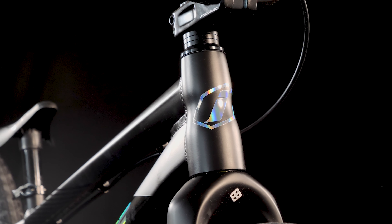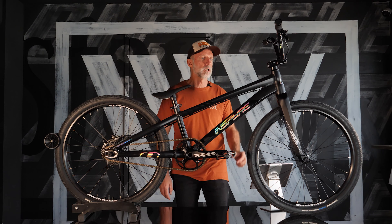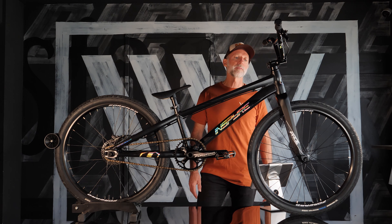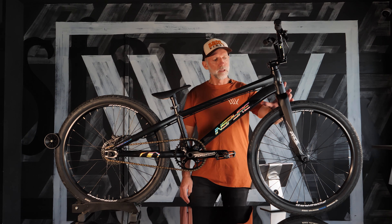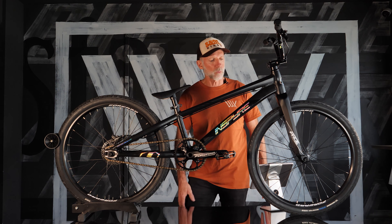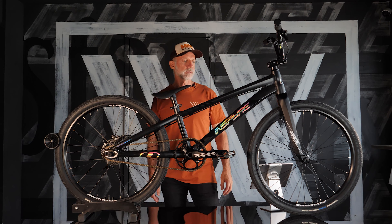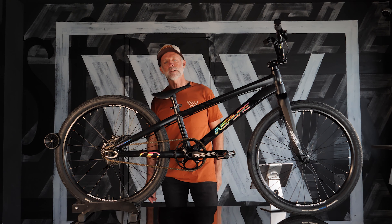Up front, the head tube is a tapered 1.5 inch, which sits really well with the big beefy Pride Racing forks. Those forks taper down nicely to a 10mm dropout, with Forward Joyride hubs front and rear — sealed bearings, of course, at this level.